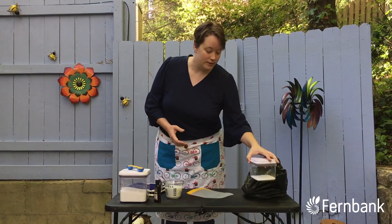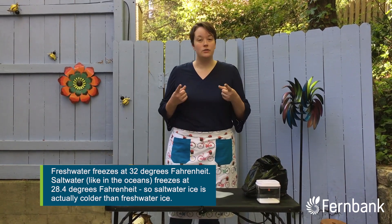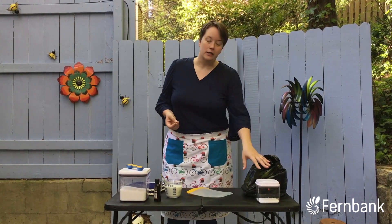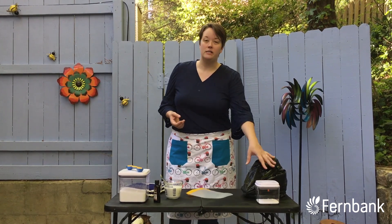That's because salt can change the temperature where water will melt or freeze. And we can use this to our advantage to make something rather delicious — we're going to create a super cold environment by adding salt to ice.